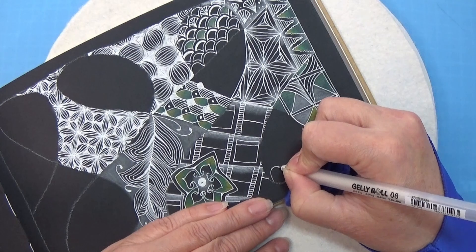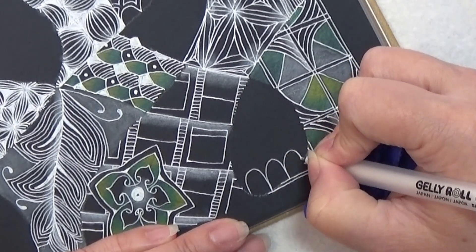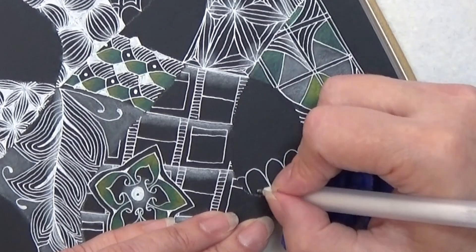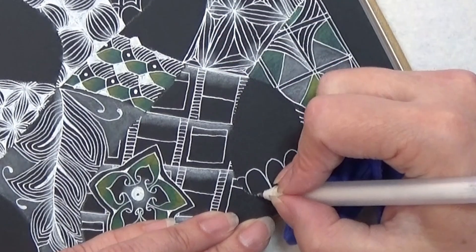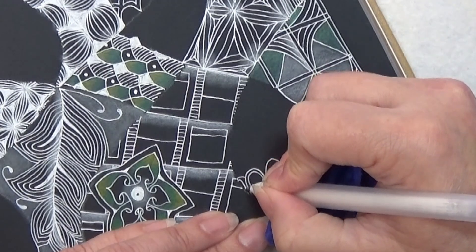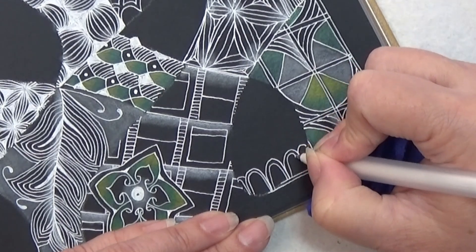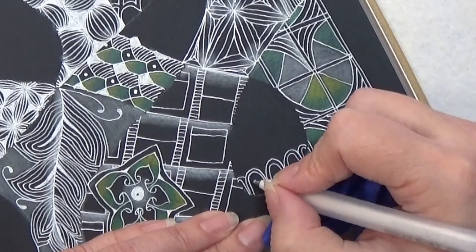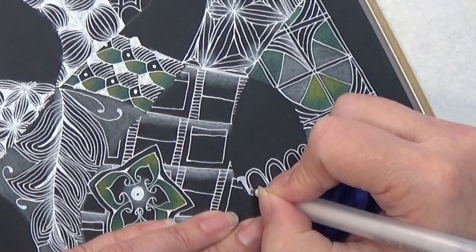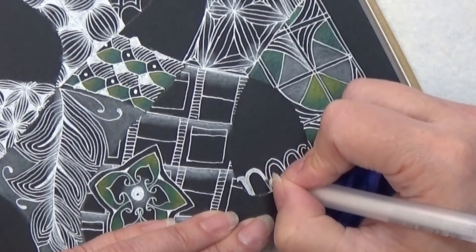For this one we are going to make these high mountains. And I'm like this is a nice pattern but it's like the same thing as that one, just a little different. Inside we're going to make an aura and we're actually going to colour that in with our Gelly Roll. This is the 08 in white. I'm just kind of colouring that in.